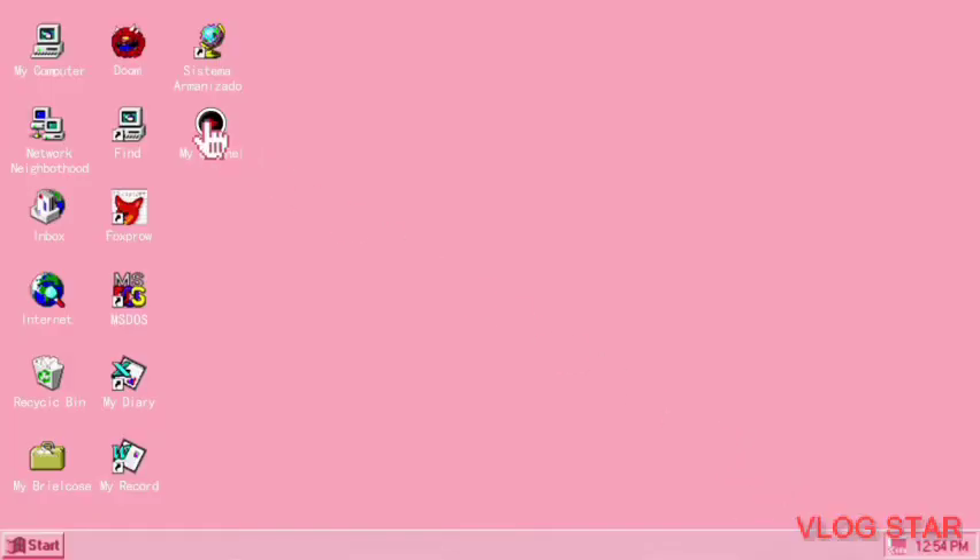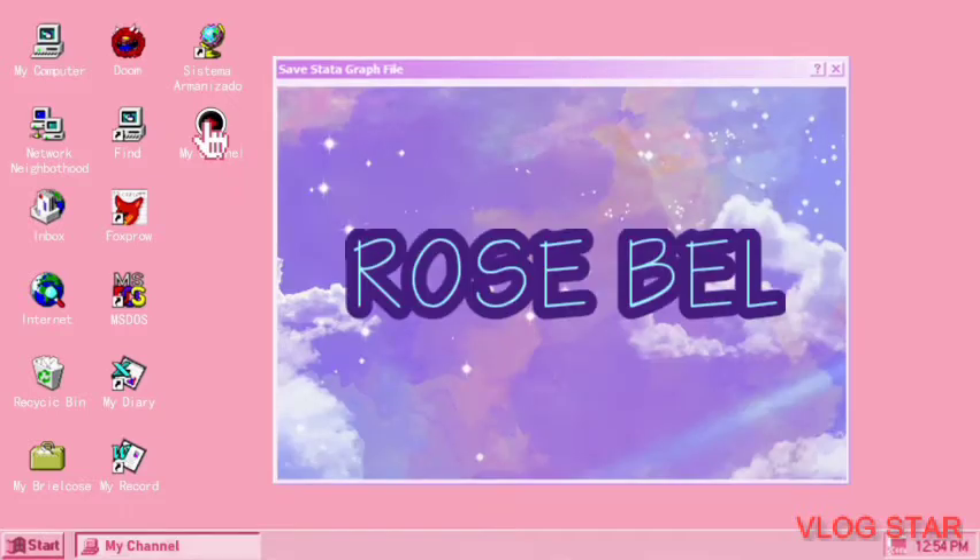Hi Bellies! I'm Rose Bell and welcome to my channel. In today's vlog, we are going to cook Inununan Idgardo's way.